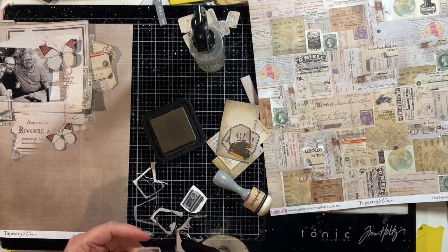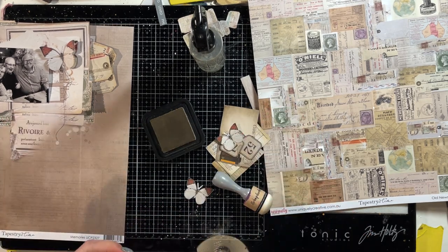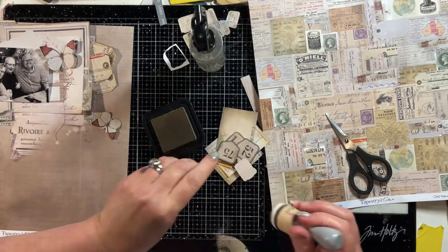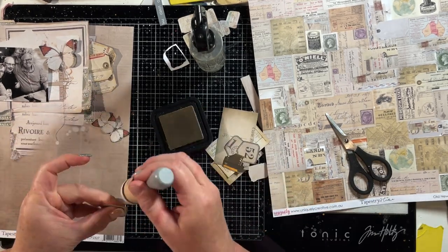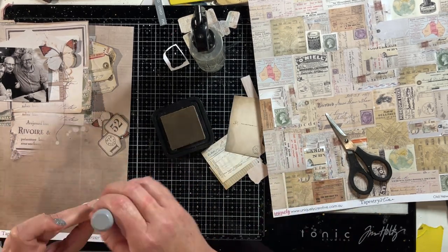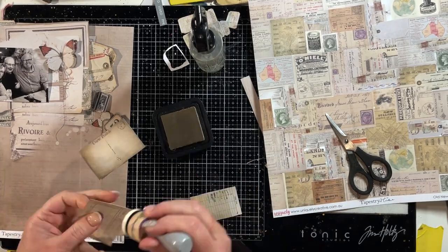Lots of fussy cutting — I wish in real life it happened this quickly but it doesn't! I've got a couple of extra butterflies that match in with the butterfly on the photo mount piece and I'm going to create a trio of those. On the actual printed paper it looks like there's thread under and below the butterfly, so I'm going to do that same thing with sewing thread for the other two butterflies I've cut out.